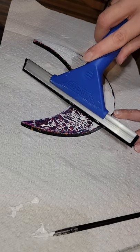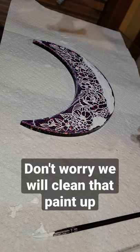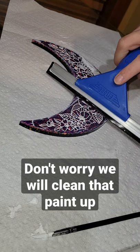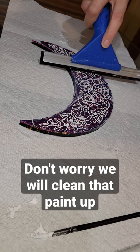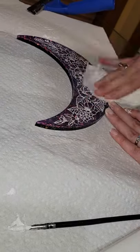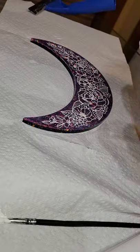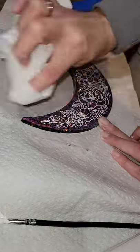Let's fill in some etching on this crescent moon. I painted this moon with white acrylic paint and now I'm going to go in with a squeegee and just go over it — it's going to take off all the excess paint. You want to make sure you wipe that squeegee off in between swipes, and get all the excess paint off before you go in and swipe it again.